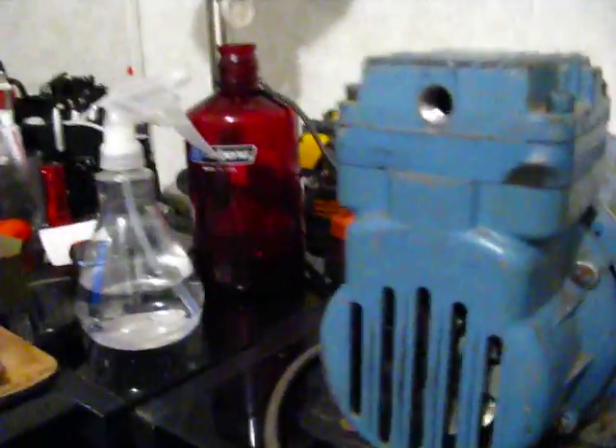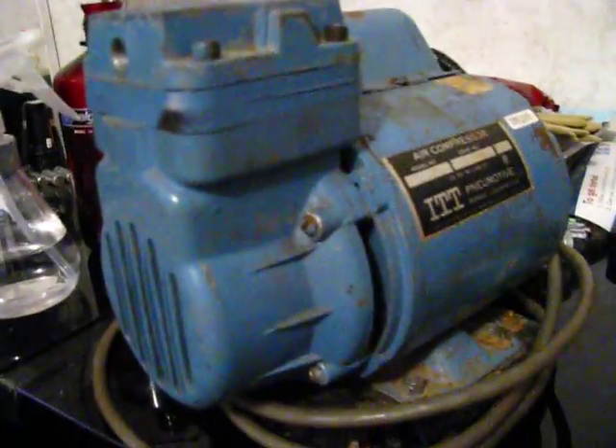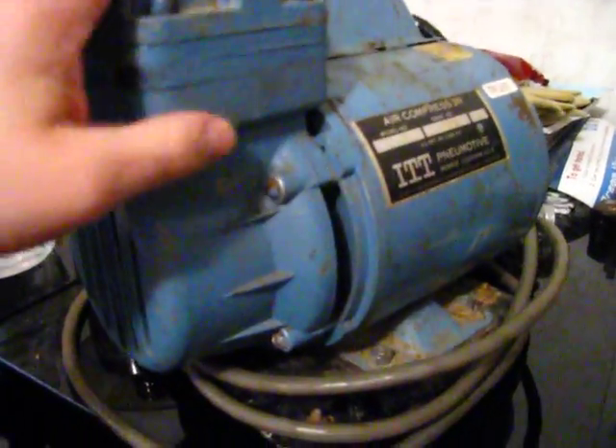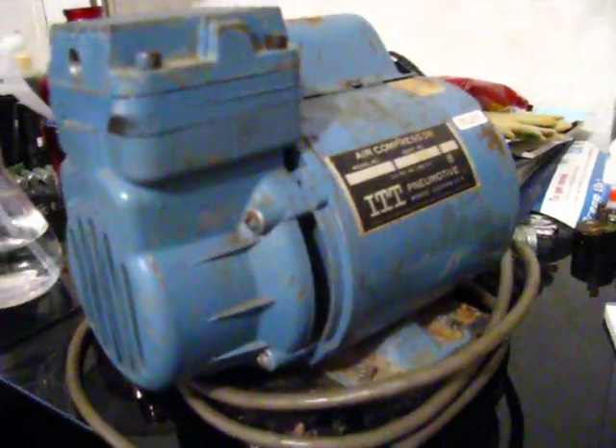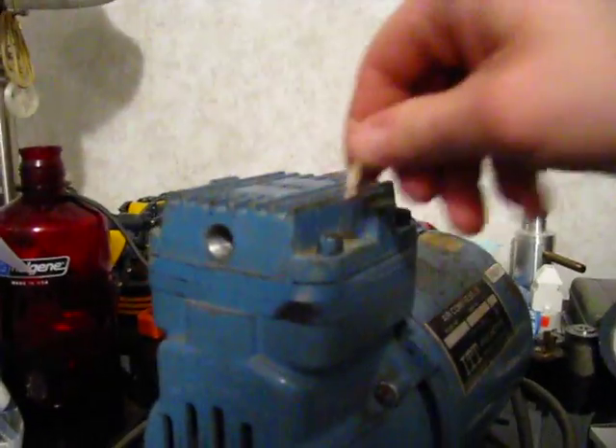That will involve more lathe work, which I don't mind. This produces 1.25 CFM at 0 PSI. I tried this a while ago and got a good 70 PSI out of this thing. Keep in mind, probably the seals weren't lined up correctly.